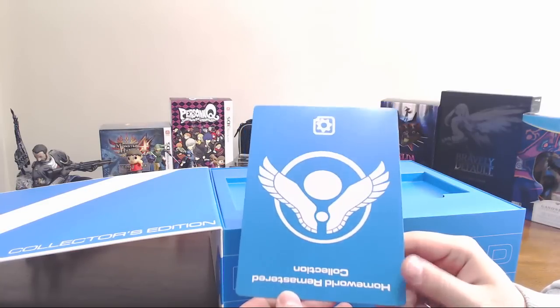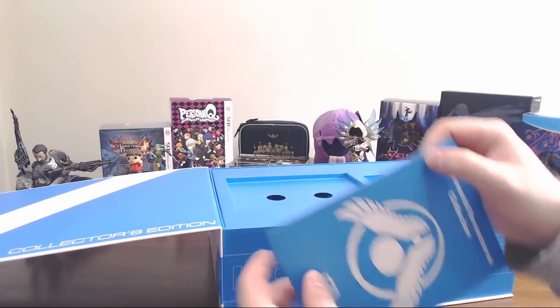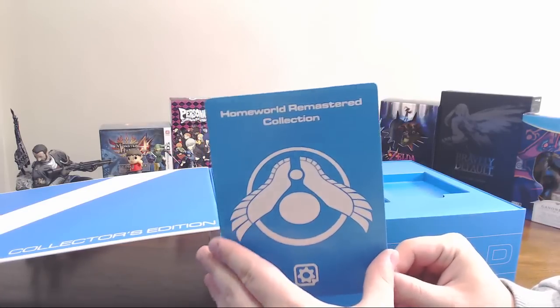And that's the game code, which is already redeemed, so you don't have to worry about trying to see the code.